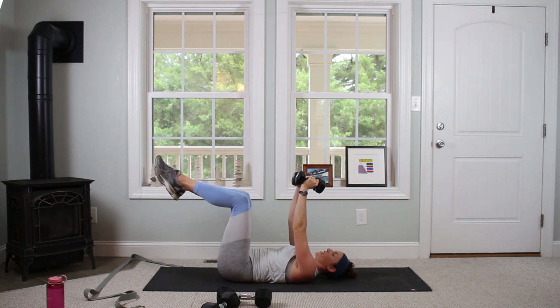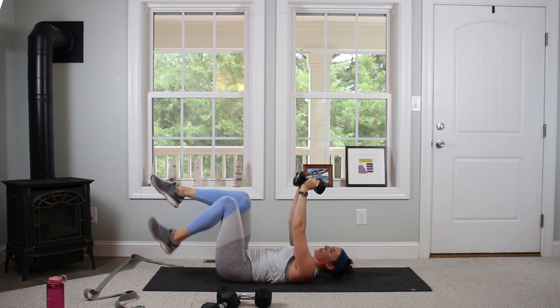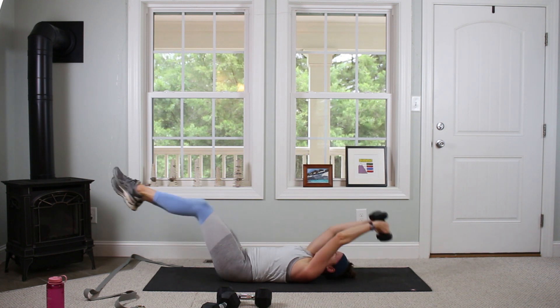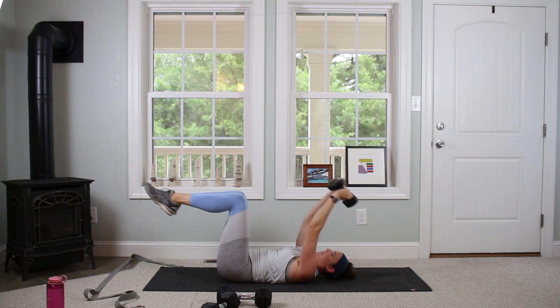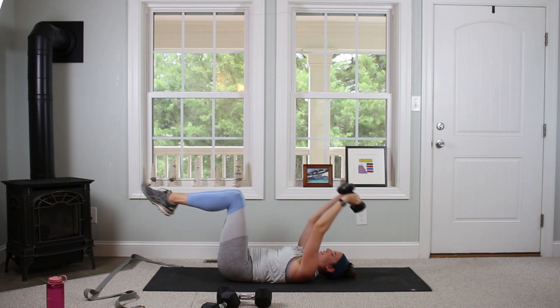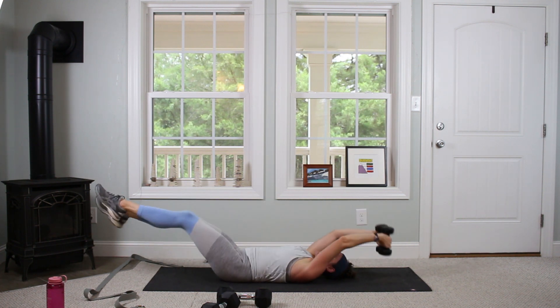Now we're going to lift the legs up, keep that pullover, but when the legs go overhead we're going to extend the legs out and in. Try to keep your back flat against the mat — push down using the core. Go for twelve. Those legs go as low to the ground as you can while keeping a flat back.